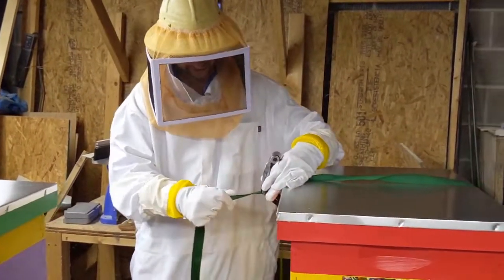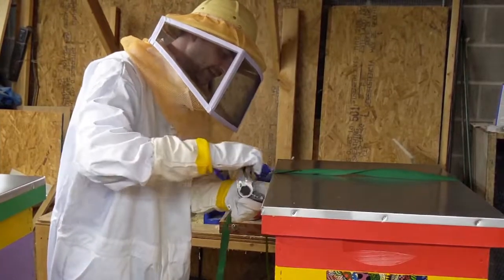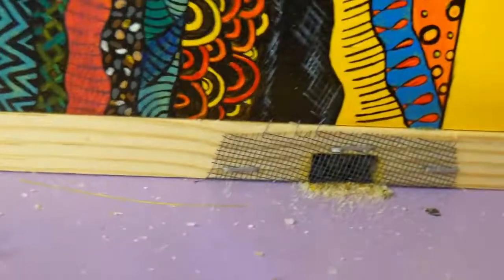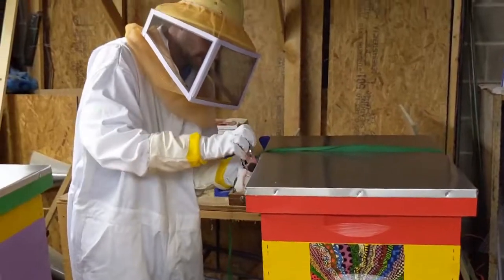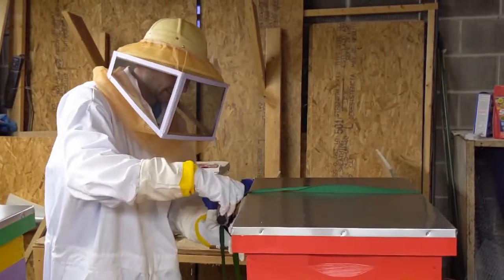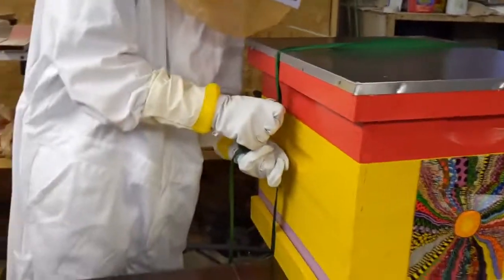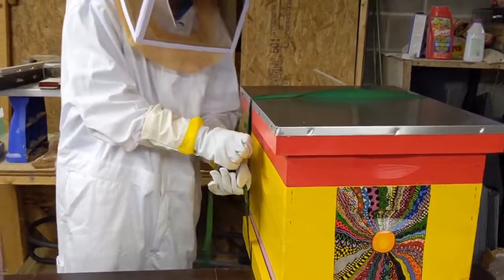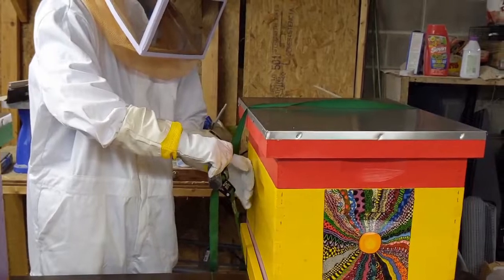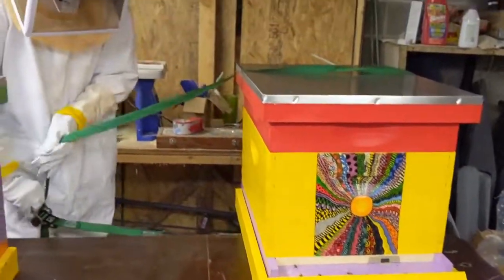Here we go. Are you ready? That's crooked a little bit. Just trying to get this done. There we go. Now I got it — I think I got it wrong. Oh jeez. I got it on backwards, I think. I'm so mad.